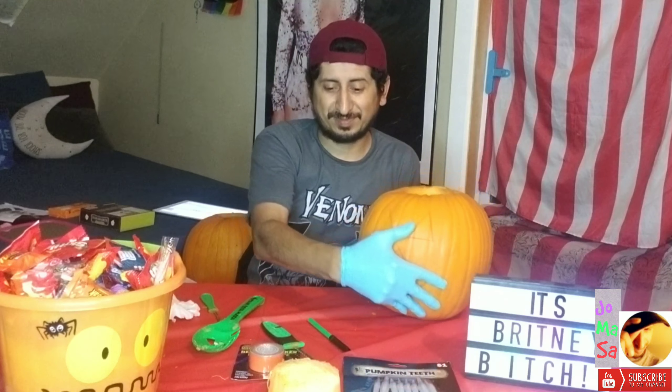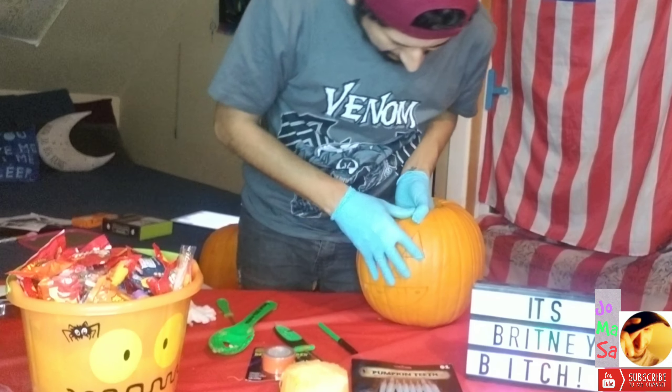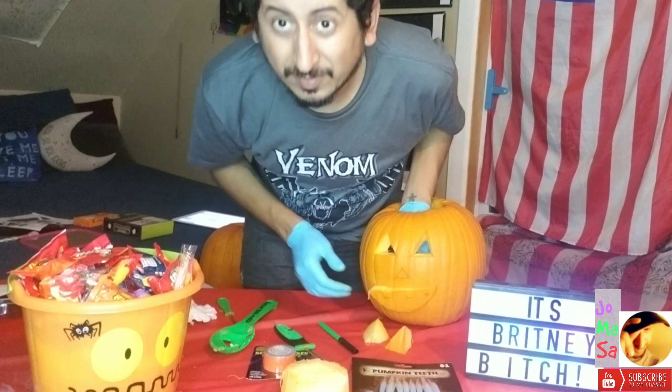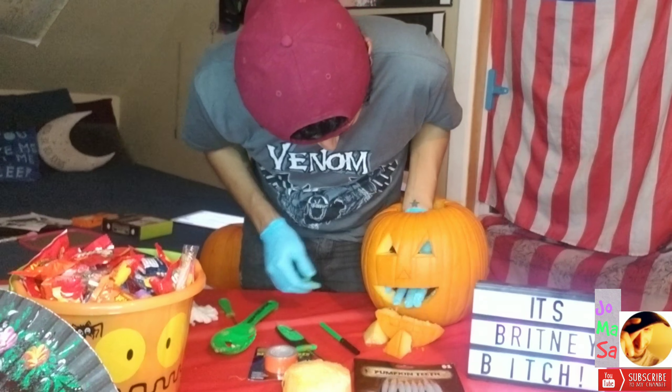So we're done. We're going to pop it. Careful. Oh, that looks nice. Oh, that's actually perfect.